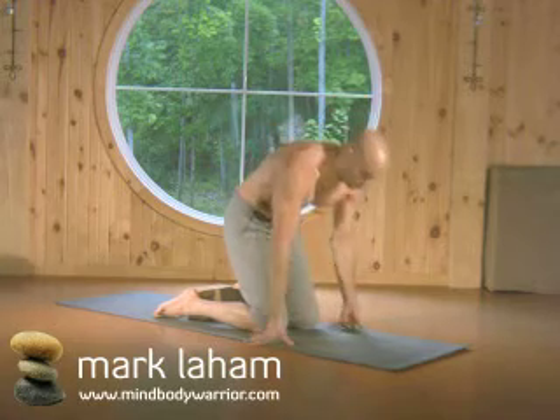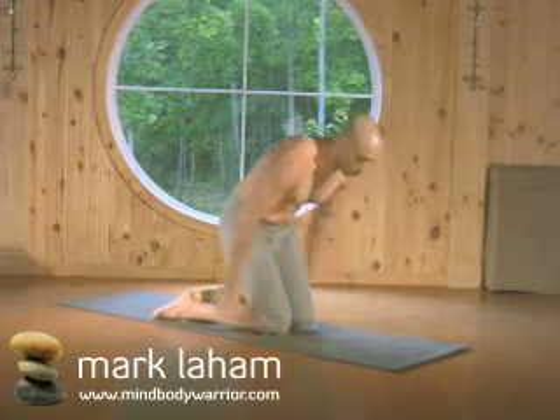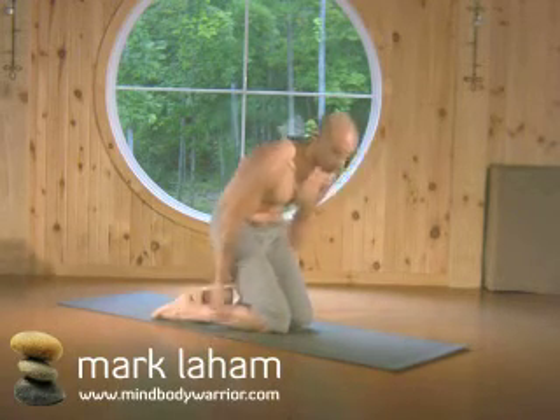Hero Pose. Kneeling on the mat, knees fairly close together, feet a little wider than your hips.